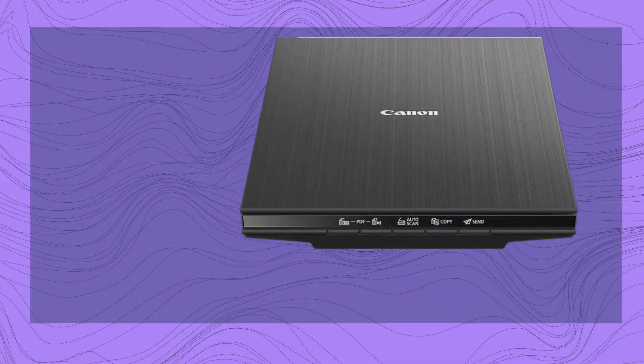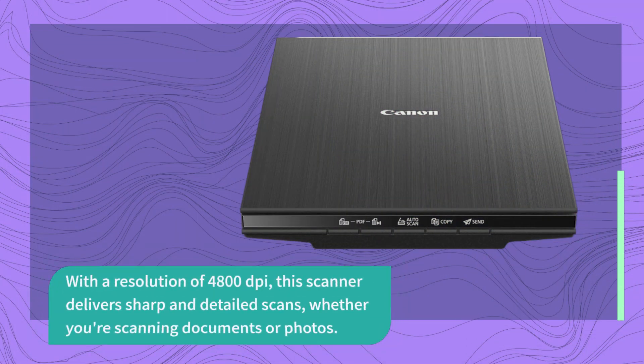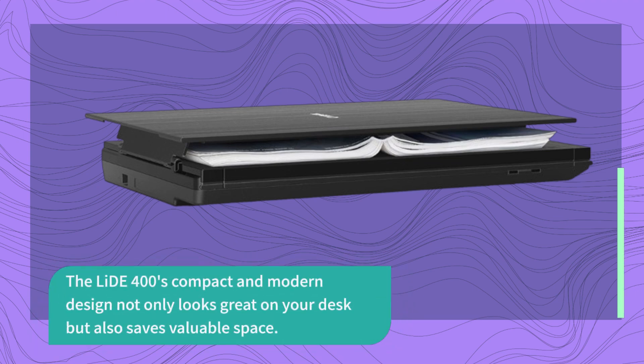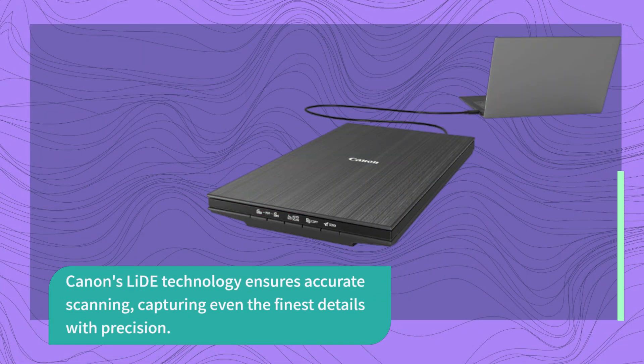With a resolution of 4800 dpi, this scanner delivers sharp and detailed scans, whether you're scanning documents or photos. The LIDE 400's compact and modern design not only looks great on your desk but also saves valuable space. Canon's LIDE technology ensures accurate scanning, capturing even the finest details with precision.